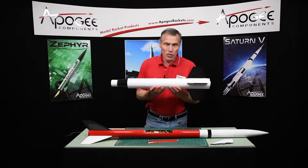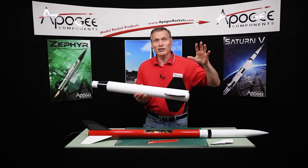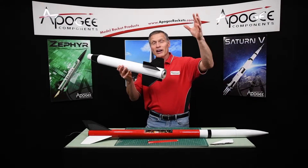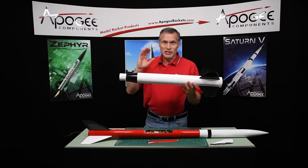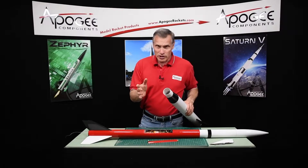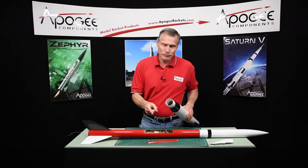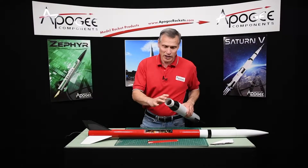As you saw in the video, the booster worked great. Even though we talked about the booster coming down in the video, it was just coming down kind of towards the crowd, and so the RSO was kind of just saying to keep your heads up on that booster. The upper stage did take off while it was still connected.